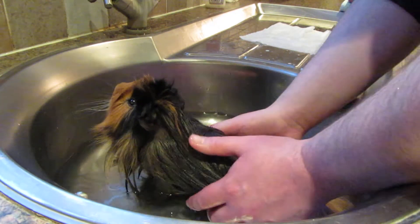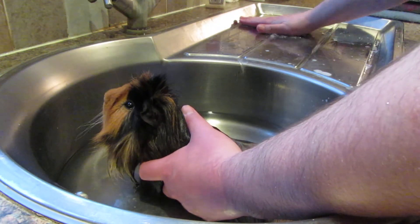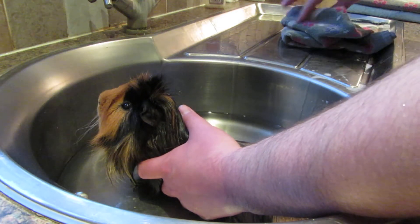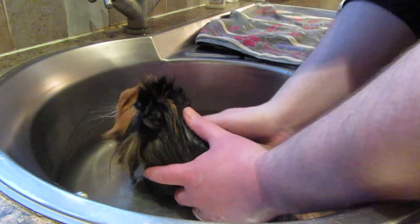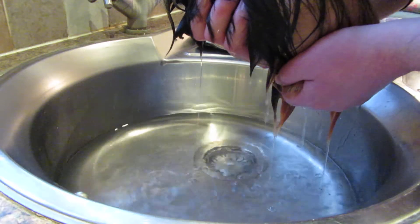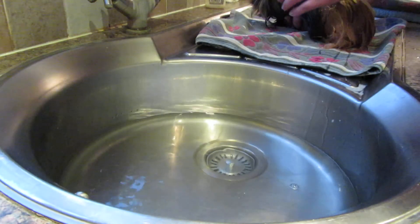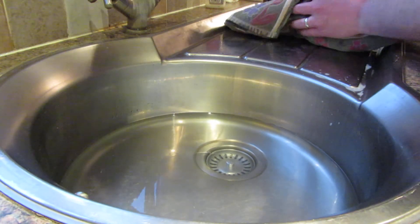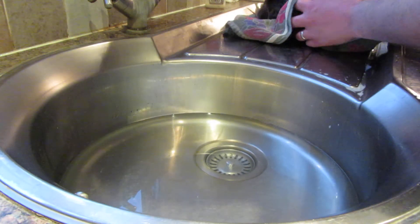He's now nice and rinsed. Bring in a nice dry towel — I've got a few towels here. We use one just to get the sopping off and then we'll swap that for a nice dry one. Give him a bit of a ring out and let him drain off, pop him on there, and gently give him a rub to get rid of the worst of it.